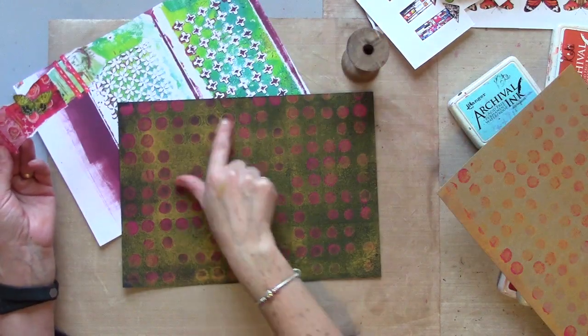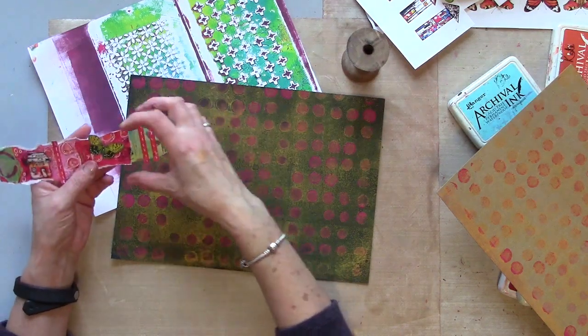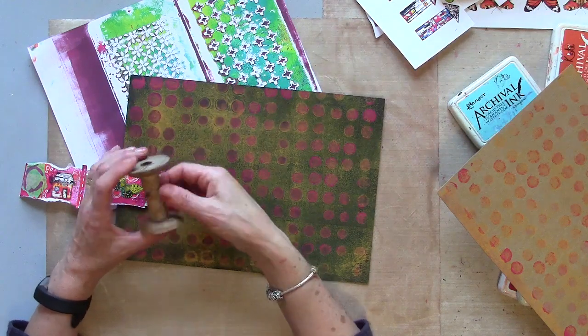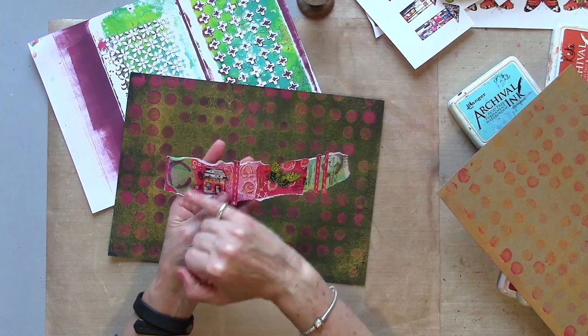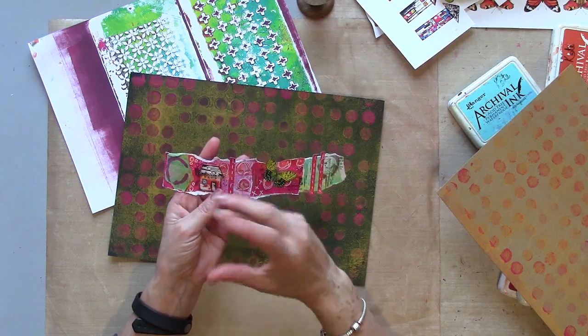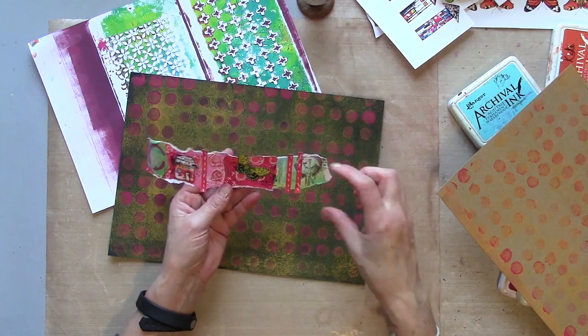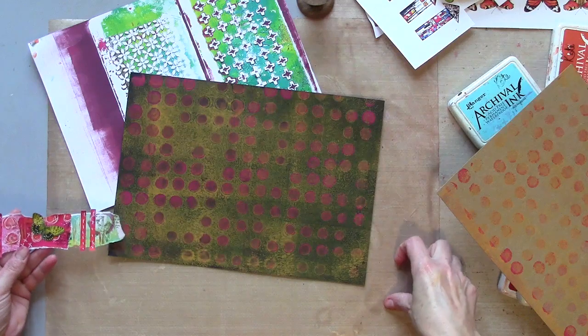I'm going to start by looking for interesting bits in the print — bits I like the look of. I'm going to tear them into pieces so that they are roughly the right size to fit around my reel. Eventually when I've pieced all of mine together I'm going to stitch it and maybe staple it — I quite like the look of industrial staples against a bright background. But to start with I'm just going to tear some pieces so I can start putting it together.